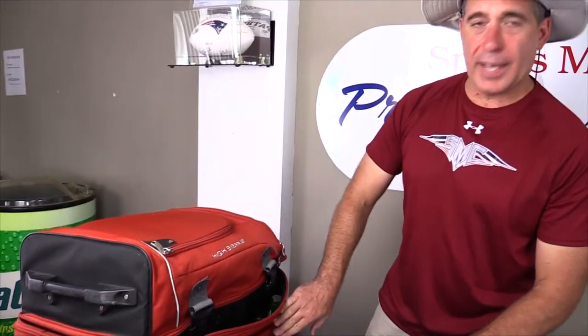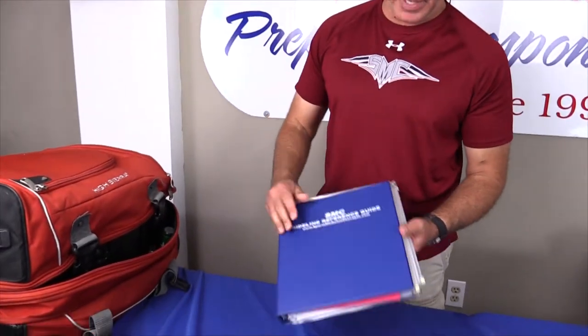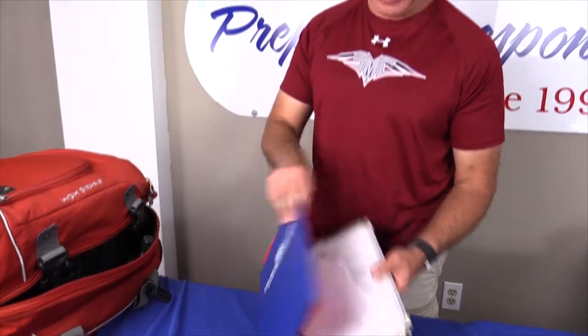As a final touch, there's a pocket in the back of this particular kit, and that's where my sideline reference binder goes. In my sideline reference binder is all the information I need on concussion management and head injury management, including head injury warning sheets, my SCAT-5, and concussion signs and symptoms checklists. So that goes in the back pocket of my emergency kit so I always have that available to me.